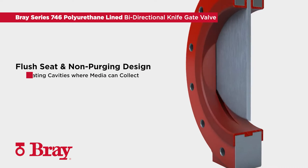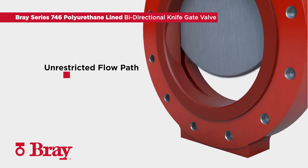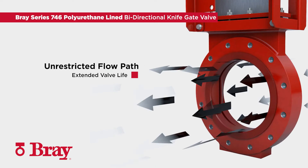The seat is designed to be flush with the port, eliminating cavities where media can collect and prevent full gate closure. The Bray Series 746 seat and liner design provide positive isolation without purging. The full port valve design provides unrestricted flow path with minimal pressure drop, extending the overall valve life.